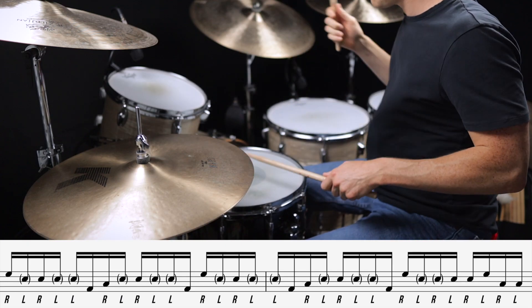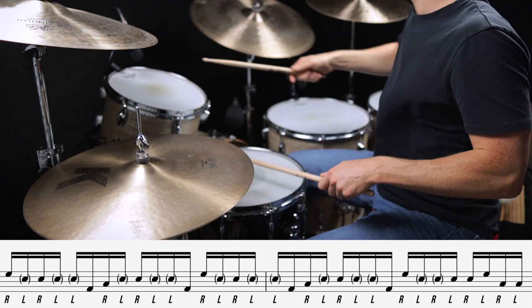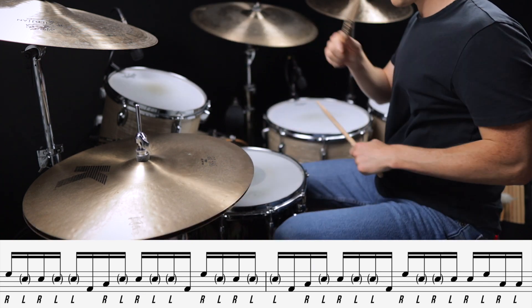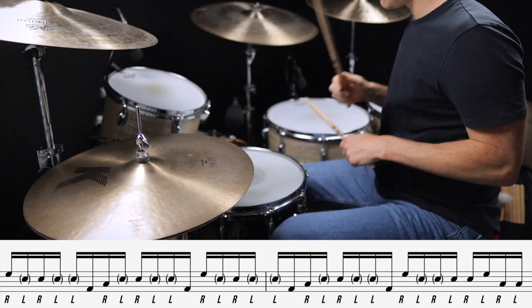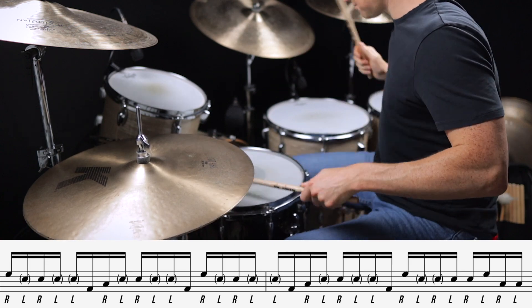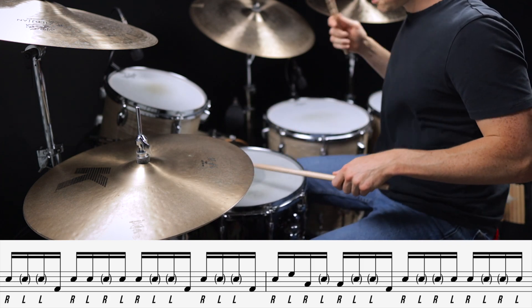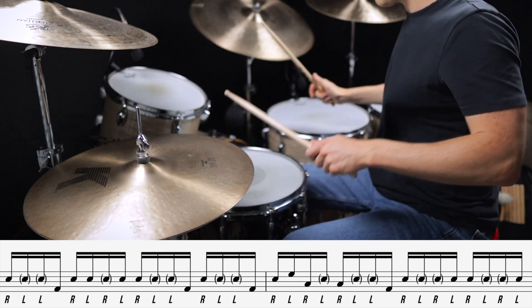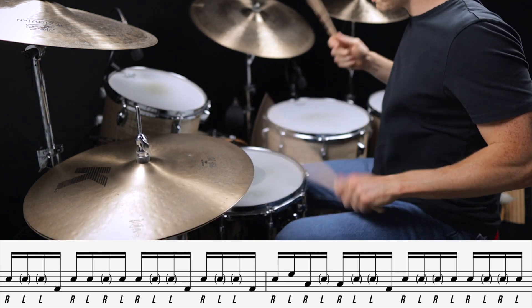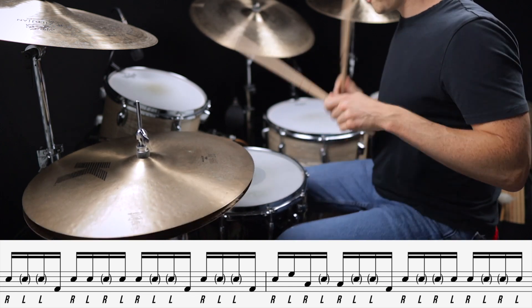Here's fill number two. Here's fill number three. And finally, here's fill number four.